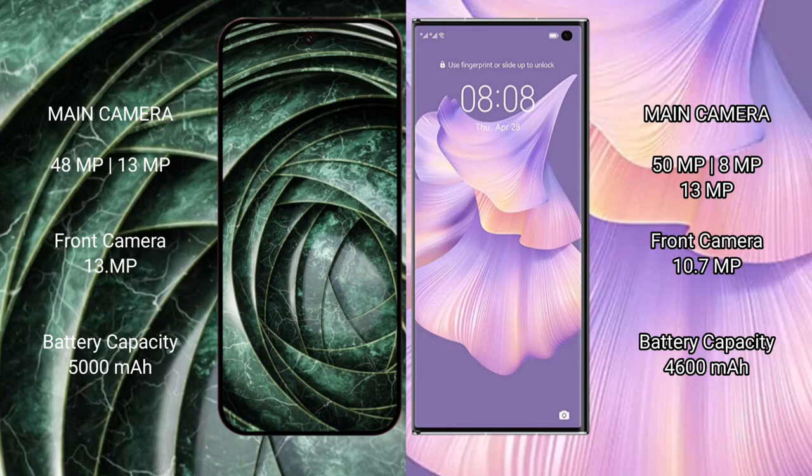The Google Pixel 9a features a triple rear camera setup with 48MP, 13MP, and a 13MP front camera. The Huawei Mate XS2 features a triple rear camera setup with 50MP, 8MP, and 13MP lenses, along with a 13MP front camera.